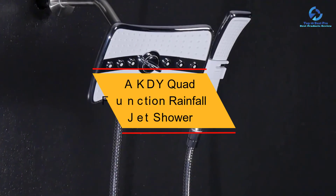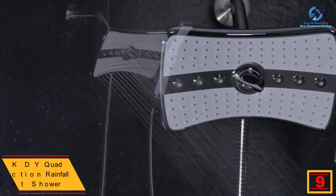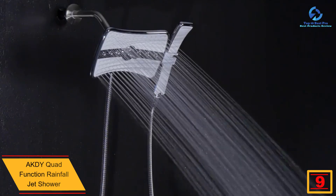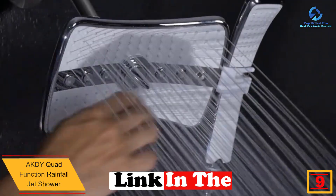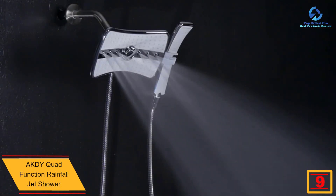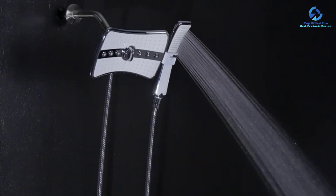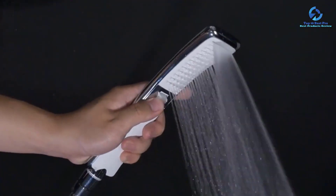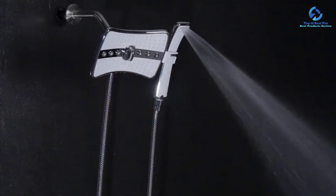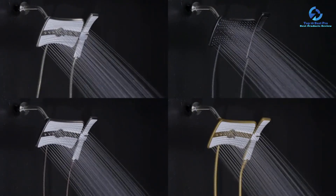Moving on at number 9, we have the AKDY Quad Function Rainfall Jet Shower. Change your shower experience to a more sensational one using the Quad Function Rainfall Jet Shower Head from AKDY. Its rainfall-style main head plus massage jets makes the experience even better. It also features a removable handheld shower wand that can be used to make the massage feel more effective. The overhead shower head is fitted with 121 artfully designed nozzles while the handheld shower wand has 61. The whole system is extremely easy to use and supports a hot water system.